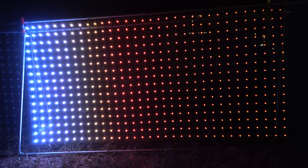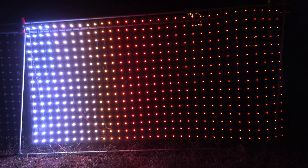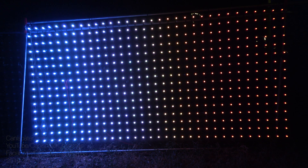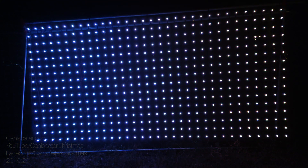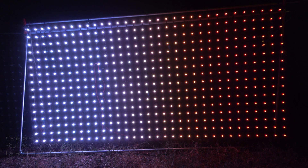The test pattern is a white ramp, so it goes up to 100% and then goes back down. I inject power at the next loop, and we go through all the ramps again. The more power injection I add, the better the pixels on the right do.